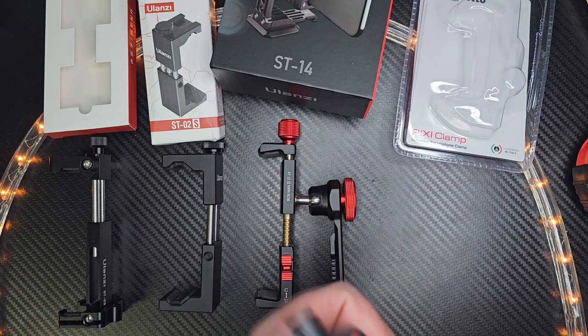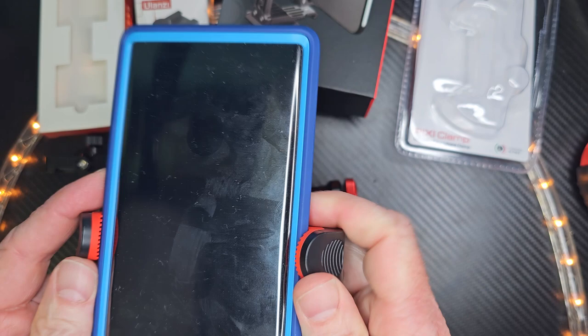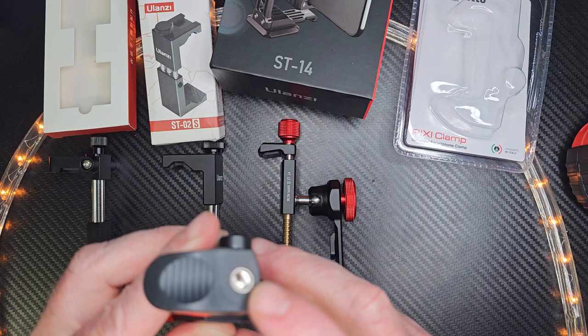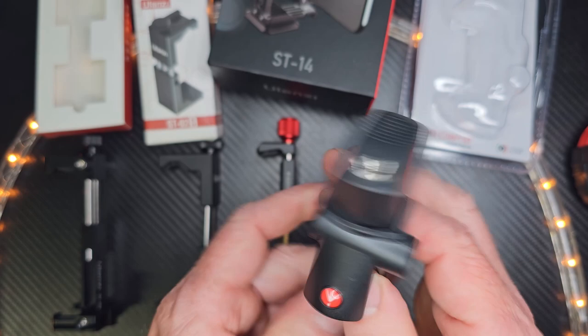For me, I'm filming with my Galaxy S23 Ultra, but it has a Whitestone Dome glass protector. I'm concerned about having a lot of pressure on the side right here — I don't want to peel up my Whitestone Dome glass protector because this has a lot of pressure on it. Attaching it to a tripod mount feels secure, but it's plastic — nice and light. But it does work with the S23 Ultra.